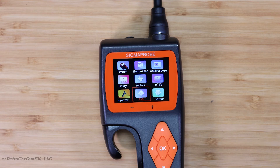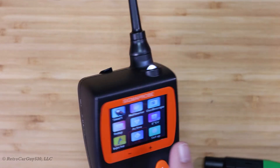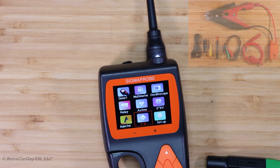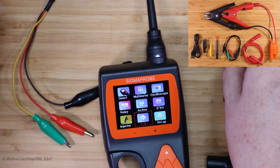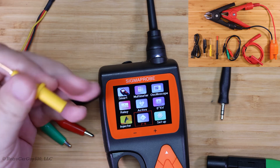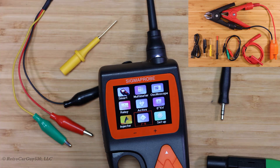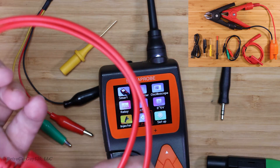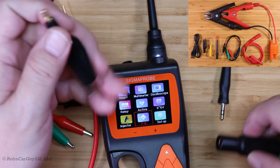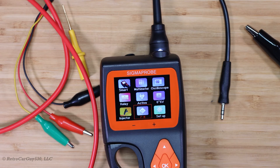The build quality is decent and everything is working reasonably well. The connectors are good — you get the included connectors for relay testing with a pigtail for that. You have the ability to use this as a probe tip when back-probing something and testing for voltage, plus an extension lead for the signal probe tip. And for the auxiliary ground, you have a connection with an alligator clip. Overall, I'm pretty impressed with the tool.